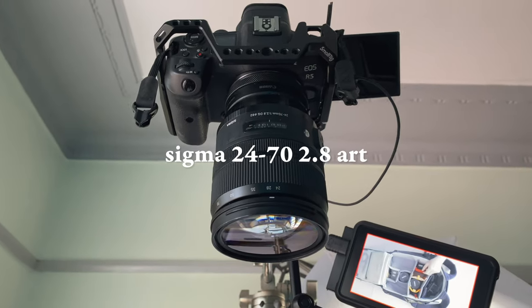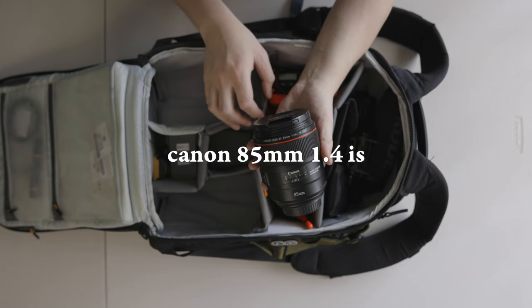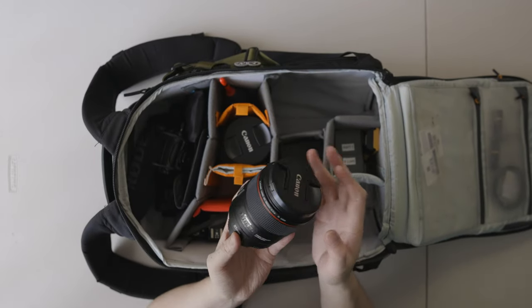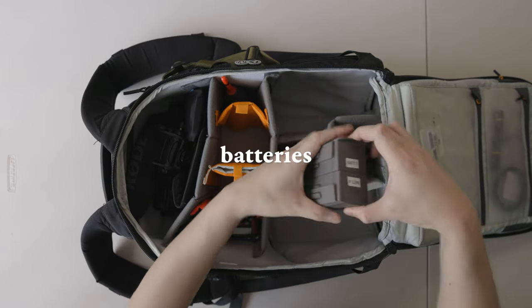For lenses on the R5, I currently have a Sigma 24-to-70 2.8 — I chose it because it has image stabilization, which the EF lenses didn't but the RF ones do. It's super heavy and big so I'm thinking about changing it, but it's my desert-island lens covering basically all the range I need. Next is the Canon EF 85mm 1.4 IS L lens — great for street, detail shots, and video, especially at that longer focal range. Then I have a 16-to-35 f4 older EF lens: it's smaller, quite sharp, has IS, and is my main vlogging lens. 16mm with the SwitchPod is a perfect vlogging focal length, though once it gets dark shooting at f4 gets harder — that's the main reason I'd want to upgrade it.